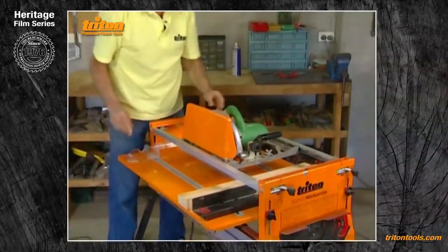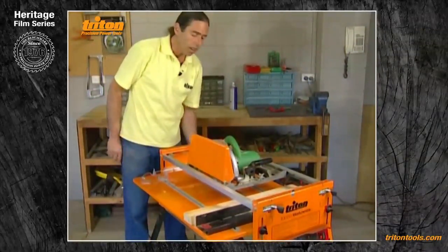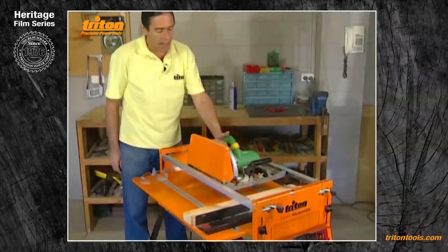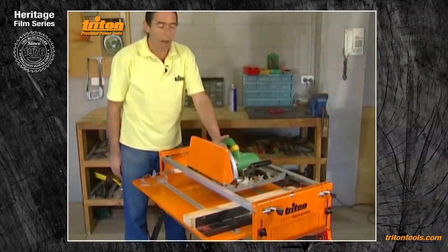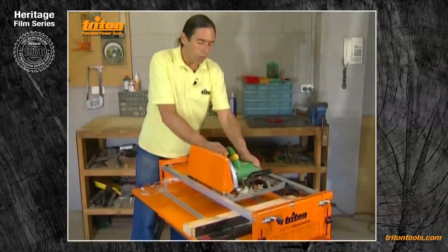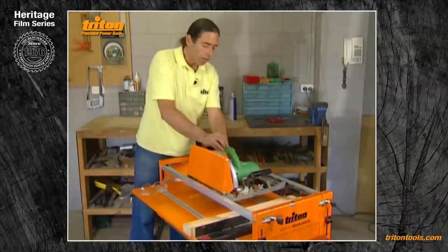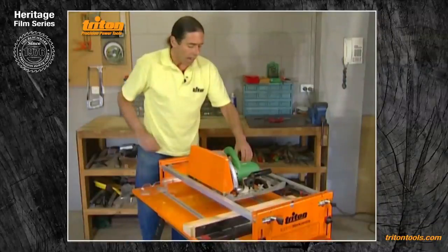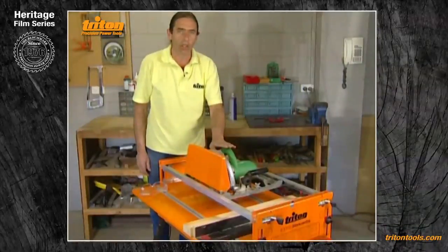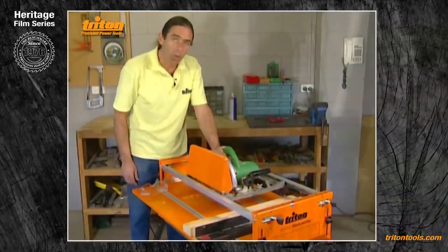You have the choice in the crosscut mode of leaving the trigger locked on and using the switch at the front of the work centre, or you can undo the trigger strap, switch the power through at the front, and use the trigger as normal. However, if your saw has a lot of saw slump — movement between the saw motor and the saw base — it's recommended to have the power switched off, lock the trigger on, and push the slide chassis by its corner rather than touching the saw, because wobble will be aggravated as you unconsciously twist during a cut.